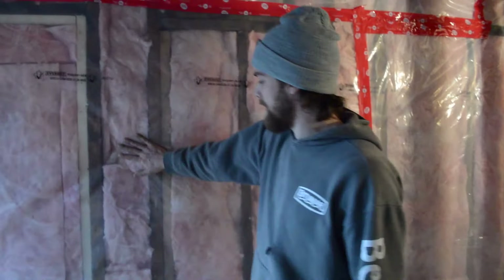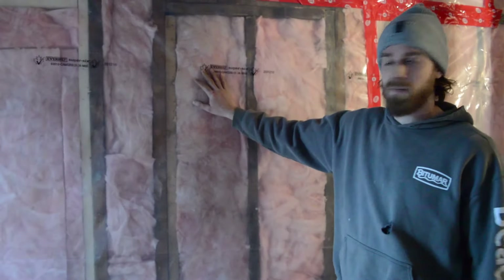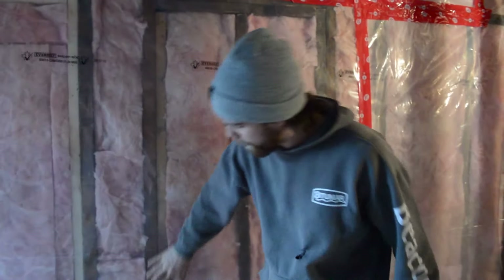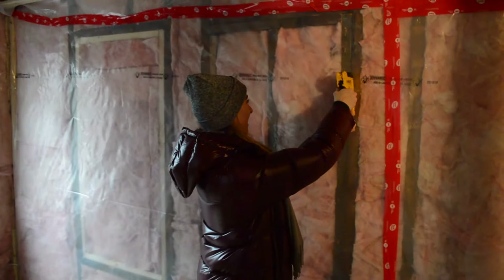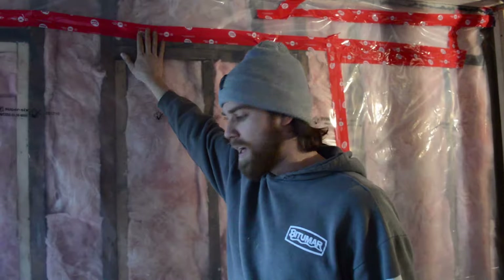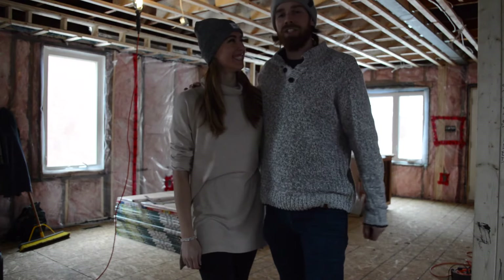When you're done it should look like this: you should have the insulation in between the studs, and then just put a couple of staples in so it holds everything together. At the end you should have all your joints sealed up, and the bottom of your vapor barrier sealed to the floor or to the bottom plate of your wall with the acoustic seal. Make sure it all holds together and your plastic is tight.